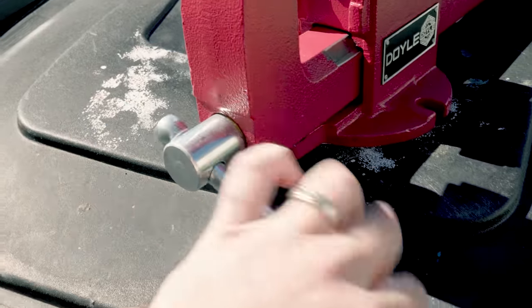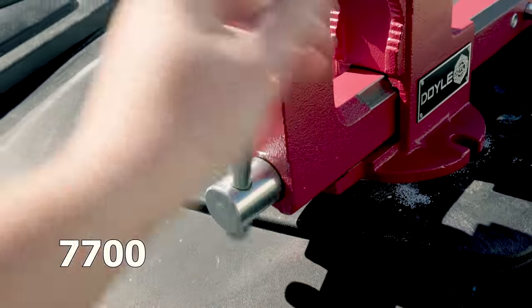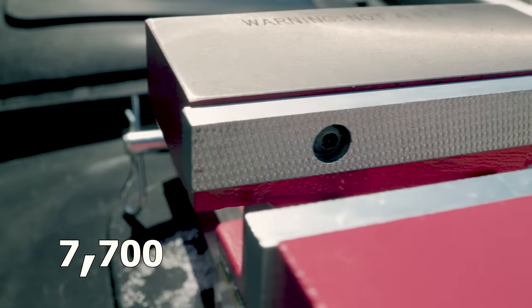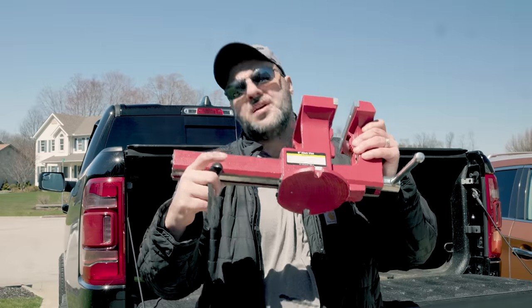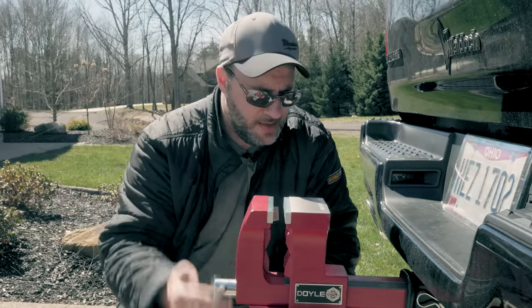And on top of all that, you also have a clamping force of 7,700 pounds. That's 7,700 pounds — seven-thousand-seven-hundred. The jaw width is about six inches, the throat depth is five inches, and altogether the entire unit weighs about 30 pounds. I just can't get over how smooth this is.